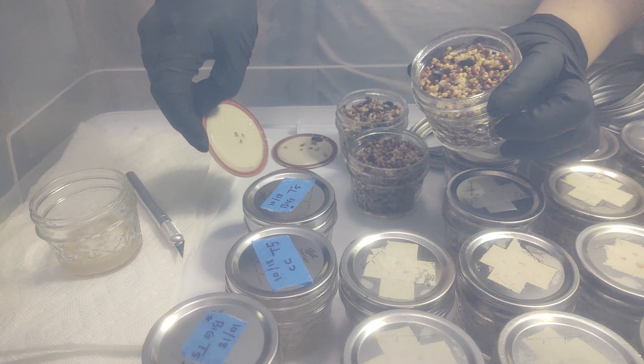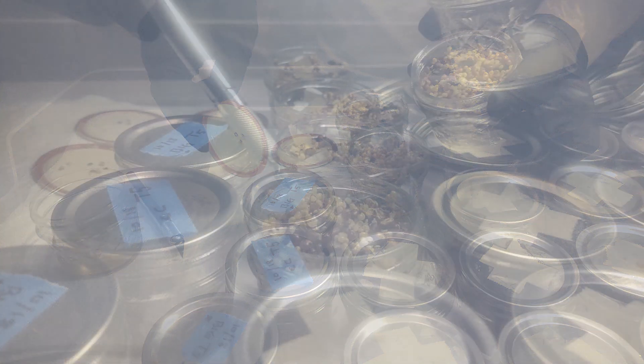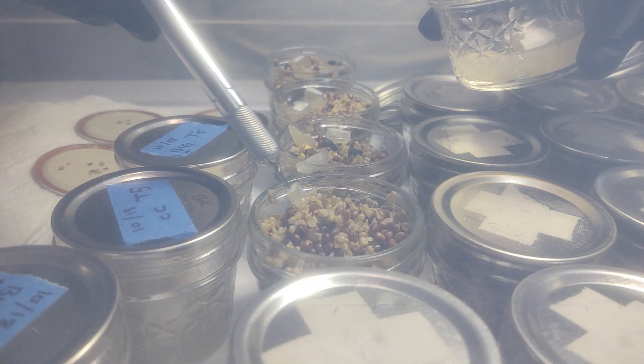Grain spawn can be inoculated using a variety of methods including spores, agar, and liquid cultures.